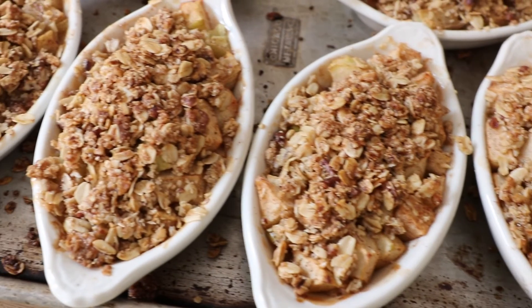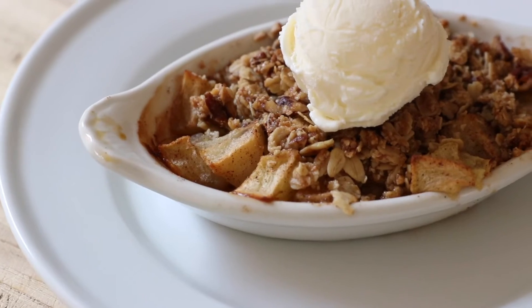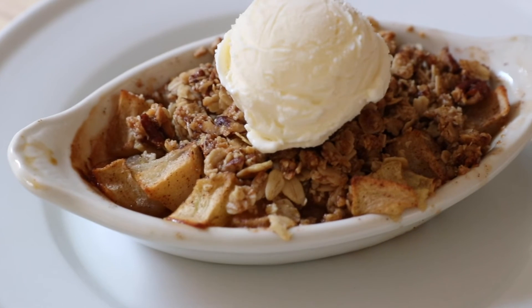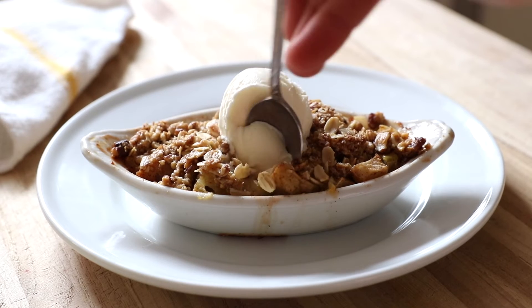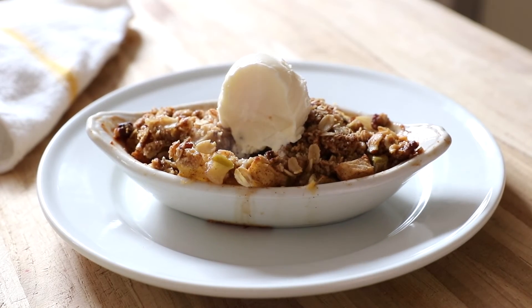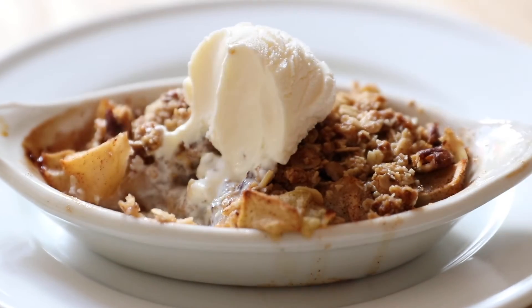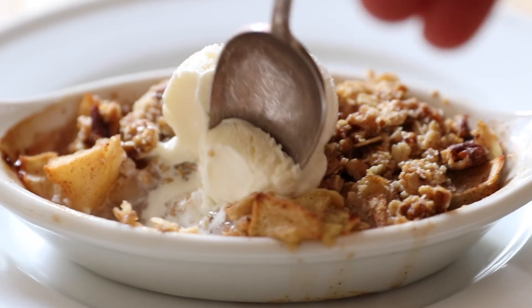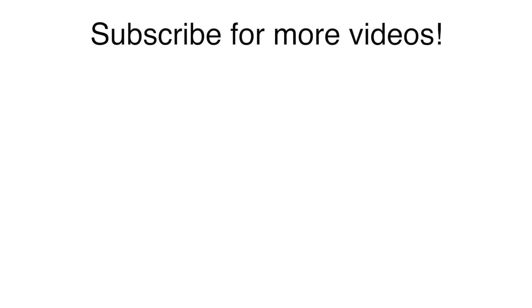You can serve the crisps straight out of the oven or let them cool to room temperature. I like to serve them warm with a scoop of vanilla ice cream. In my opinion, there is no dessert as cozy and delicious as a hot apple crisp with that cold, melty ice cream. Oh my gosh, is your mouth watering yet? I know mine sure is. Go get this recipe at fromscratchfast.com and remember, please subscribe. Thanks guys!